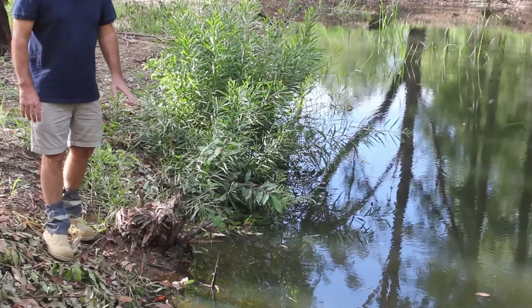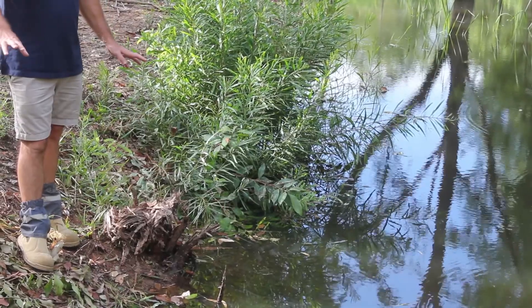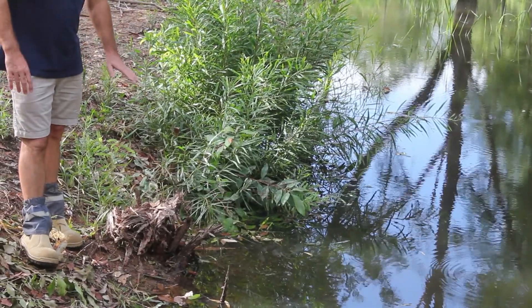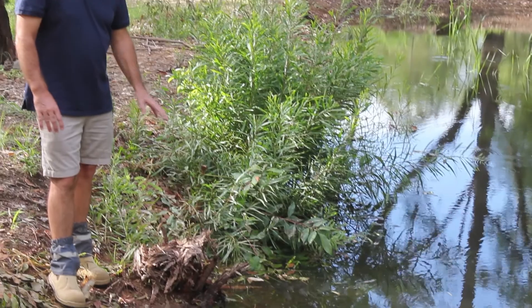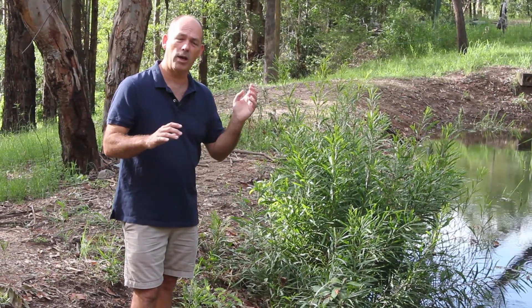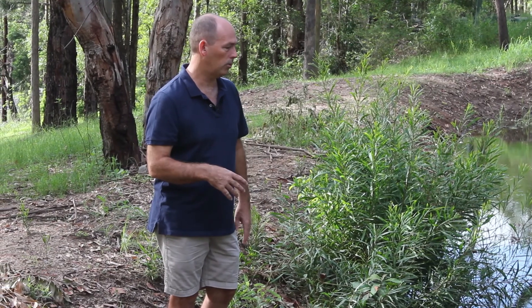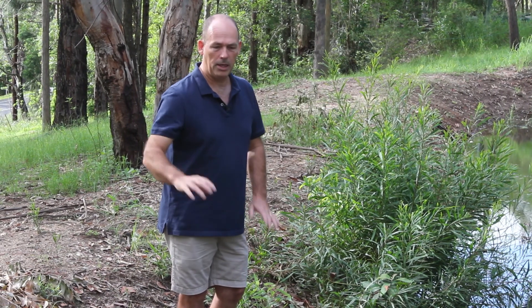It's never a good idea to have trees on your dam wall. As the roots grow through they create pathways, and even if you kill or chop those trees down, as the root system rots it basically leaves pathways — often the water will travel through hollow tree roots, you might get termites eating that out, it creates a pathway and the water leaks through. So ideally no large vegetation or trees on the banks.